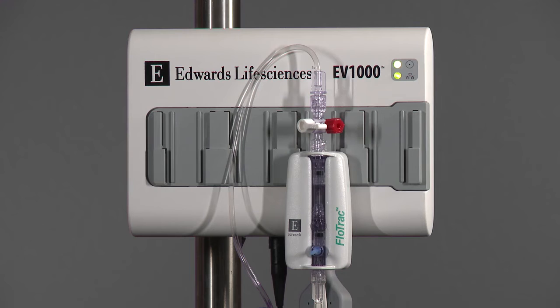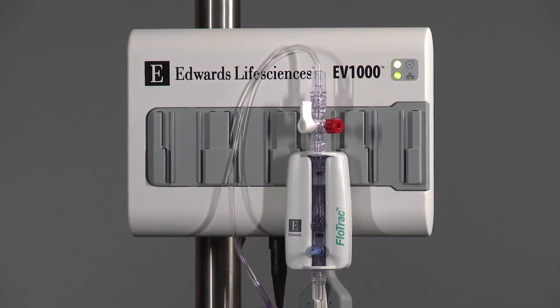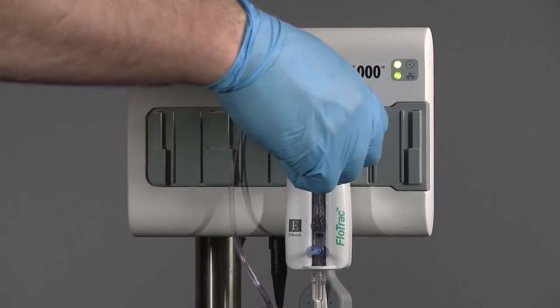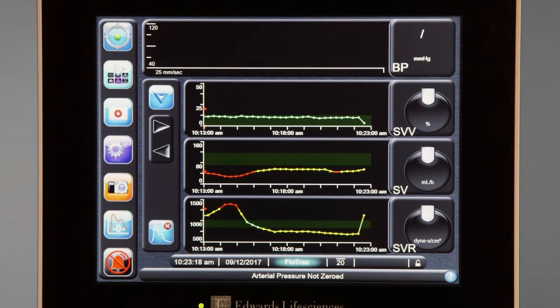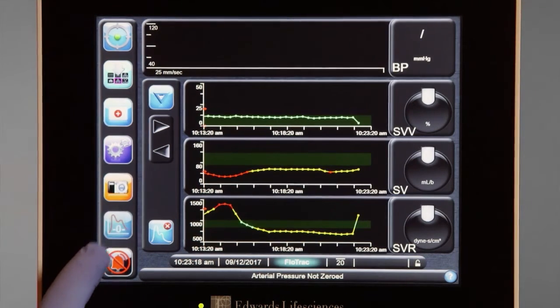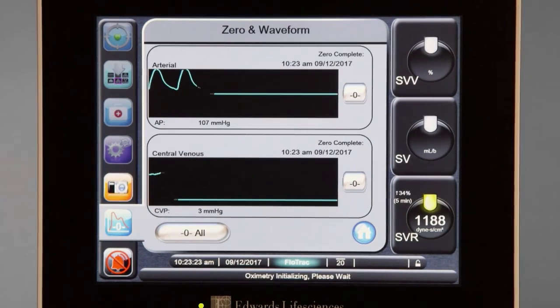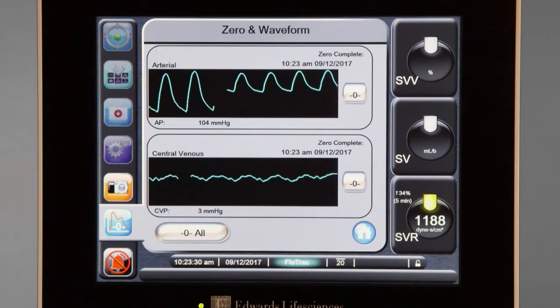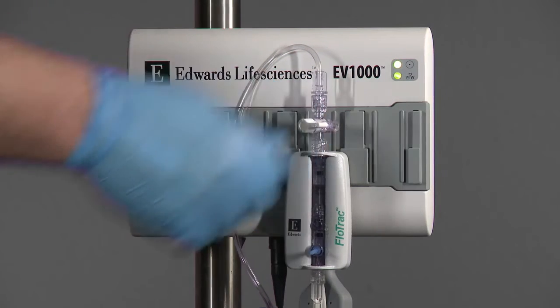Level the FlowTrack sensor to the patient's phlebostatic axis. Turn the reference stopcock of the FlowTrack sensor toward the pressure tubing and remove the non-vented cap. With the stopcock open to atmosphere, zero both the bedside monitor and the EV-1000 clinical platform. Confirm that the EV-1000 reads zero complete and the monitor reads zero millimeters mercury on the arterial channel. Turn the stopcock toward the reference port and replace the non-vented cap.